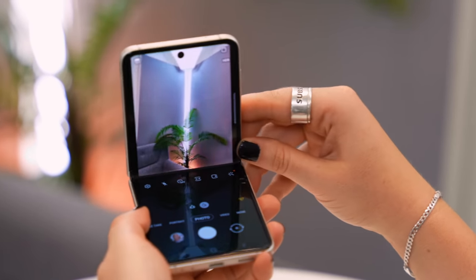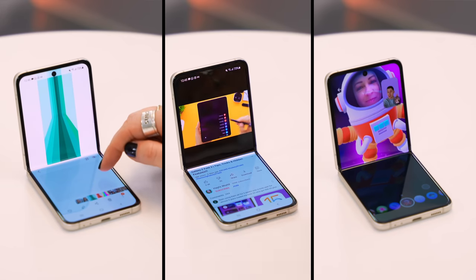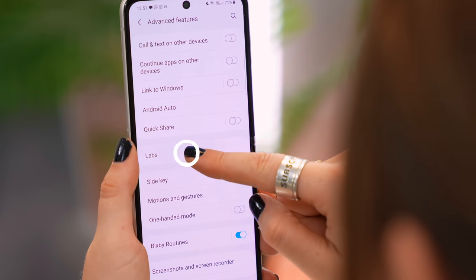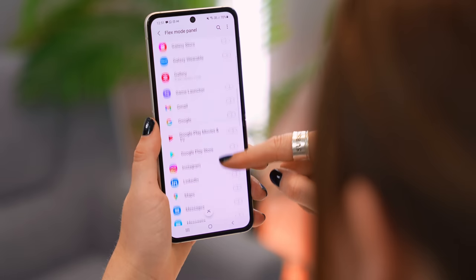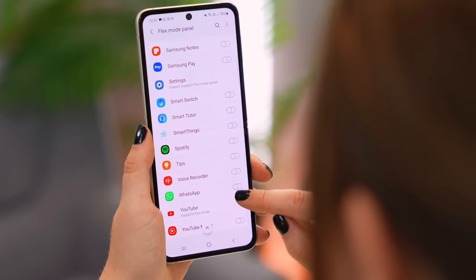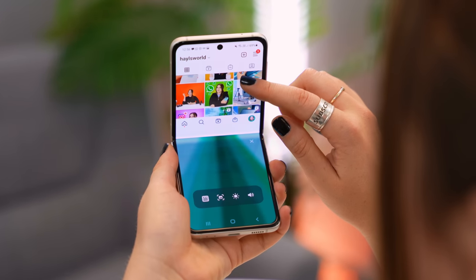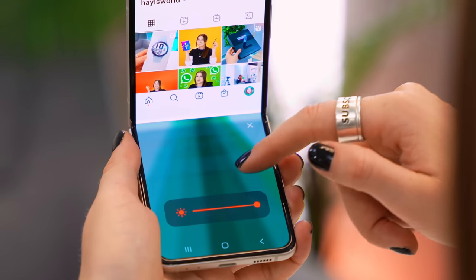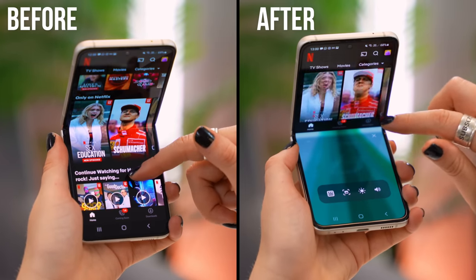Flex Mode is not only good for the camera — it's really useful for watching YouTube videos, scrolling your gallery, and even chatting on Google Duo. There's also an interesting feature under Settings: go to Advanced Features, then Labs. Here you'll find the Flex Mode Panel option where you can toggle on specific applications that adjust when you fold your phone. With Instagram enabled, for example, folding the phone pops the app to the top half of the screen, while the bottom half shows a toolbar for adjusting volume, brightness, taking screenshots, or toggling the notification panel.